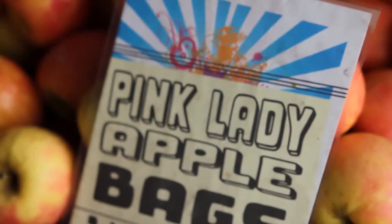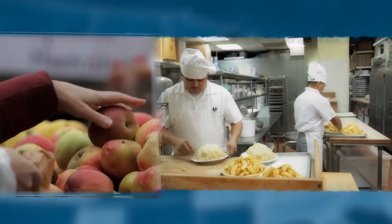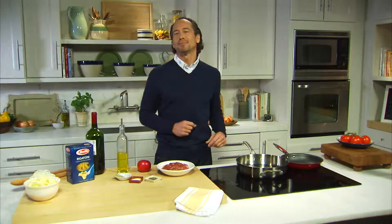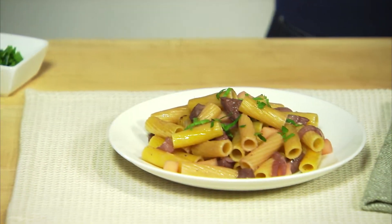And talk about variety — there's Macintosh, Empire, Red Delicious, and Golden Delicious, just to name a few. We're cooking apples from the Big Apple by preparing Barilla Rigatoni with duck, onions, apple, and red wine.